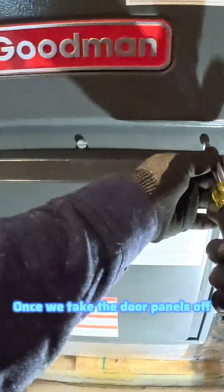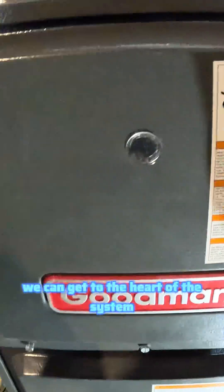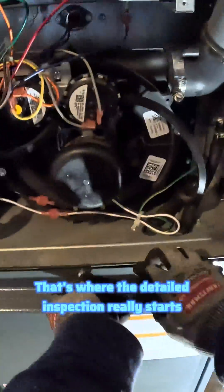This Goodman furnace is a good example. Once we take the door panels off, we can get to the heart of the system. That's where the detailed inspection really starts.